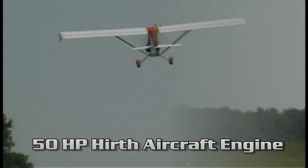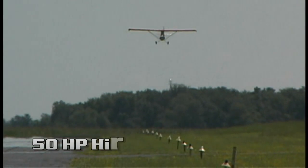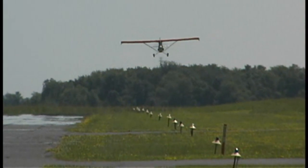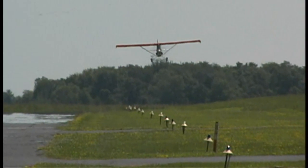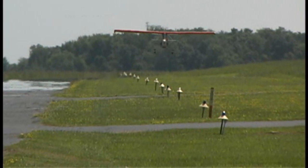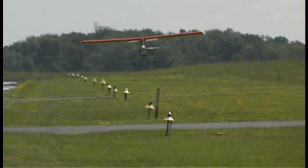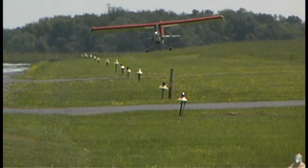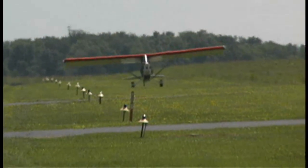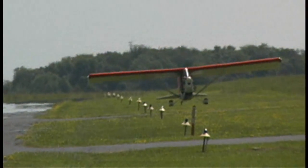What kind of engine is powering this airplane? This one has the MZ-202 engine. Other engine options are going to be available — a few of our other Aeromaxes have the Hearth F-23 on it. Some have Rotax engines on them, like the 503. There are quite a few options and we can accommodate any of those.